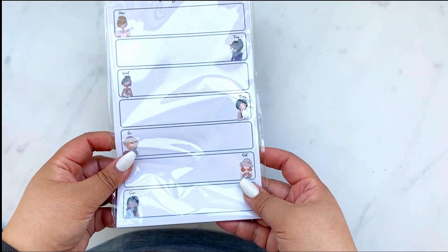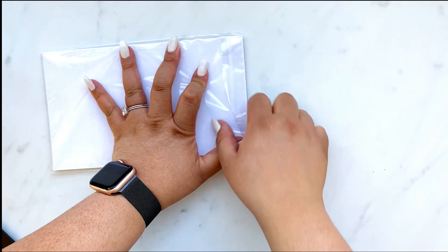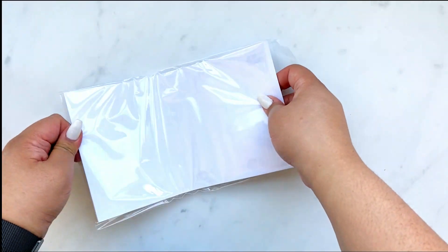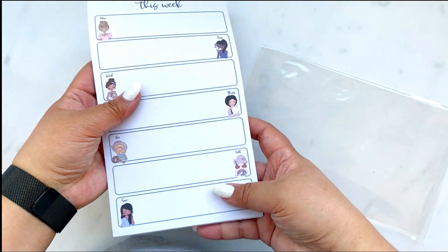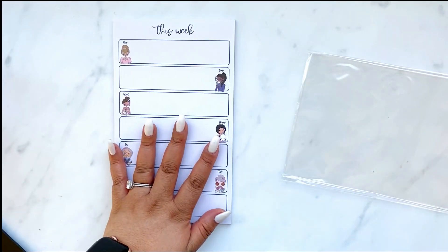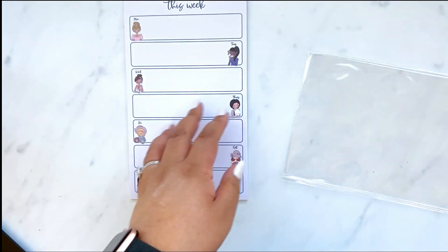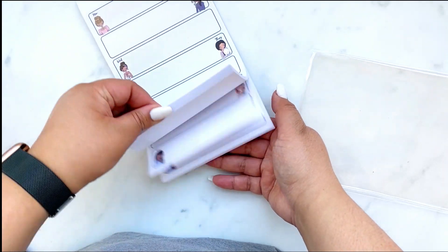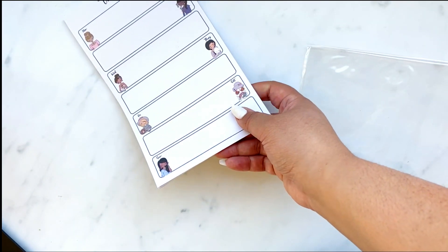Surprise! One last thing for the kit — this is a weekly notepad. This isn't listed on your 'what's in my kit' card. I wasn't sure if this was going to come in time, but it did. I really love Amber's girls — the Primrose Corner girls. The ones she made for this kit I really had to feature on this notepad. And if you see, there's me and Luca.